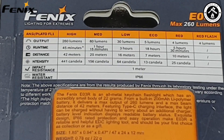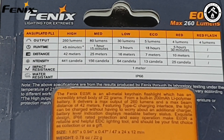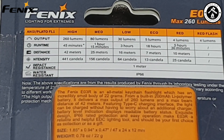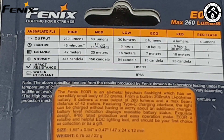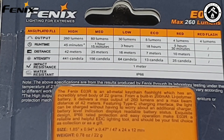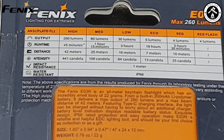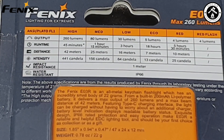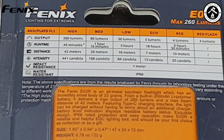I'm going to go through the output modes on the back. You can see in the top corner it's saying that the maximum output is 260 lumens. Output on high mode: 260 lumens, 45 minutes run time, distance of 42 meters, 441 candela intensity, impact resistant to 1 meter, and water resistant to IP66. Medium: 80 lumens, run time of 1 hour 15, distance of 25 meters, 156 candela intensity, same impact and water resistance. In low: 30 lumens, run time of 3 hours, 16 meter distance, 64 candela intensity, same impact and water resistance.